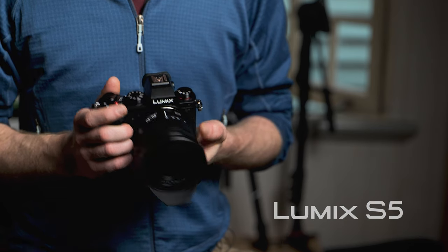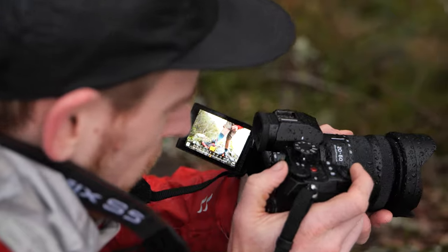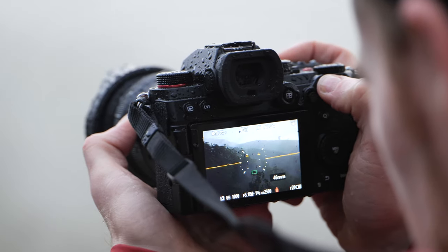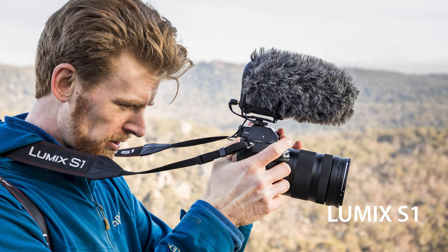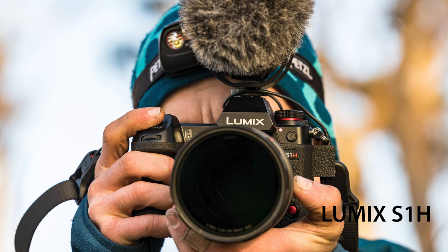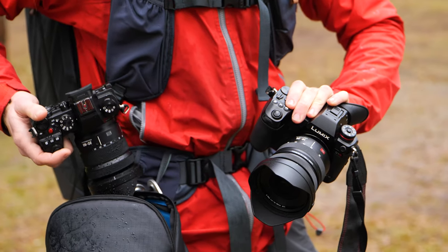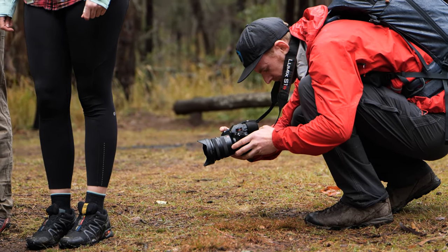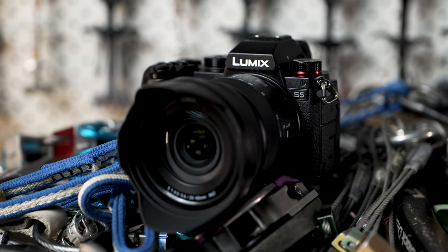In my hands is the new Lumix S5. This is a full frame hybrid compact mirrorless body that's a new addition to the Lumix S series camera lineup. So far there's been the S1, the S1R, and the S1H — bigger, more robust full frame cameras with amazing features and functionality. Now the S5 has joined the family in a smaller, lighter, more compact form factor.